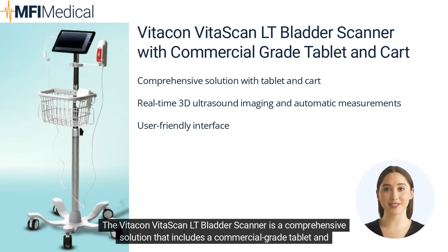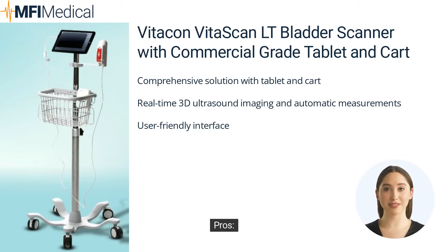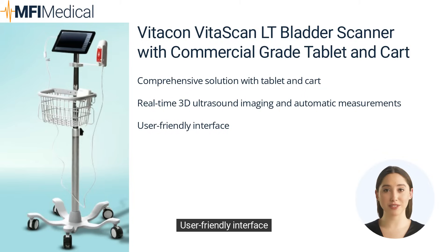The VitaCon VitaScan LT Bladder Scanner is a comprehensive solution that includes a commercial-grade tablet and cart for added convenience. It features real-time 3D ultrasound imaging, automatic bladder volume measurements, and a user-friendly interface. Pros: comprehensive solution with tablet and cart, real-time 3D ultrasound imaging, automatic measurements, and user-friendly interface. Cons: higher price point compared to some models.